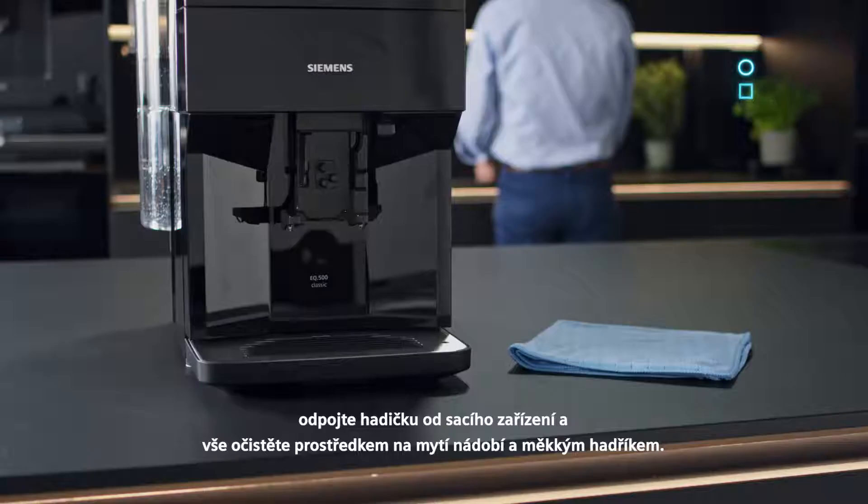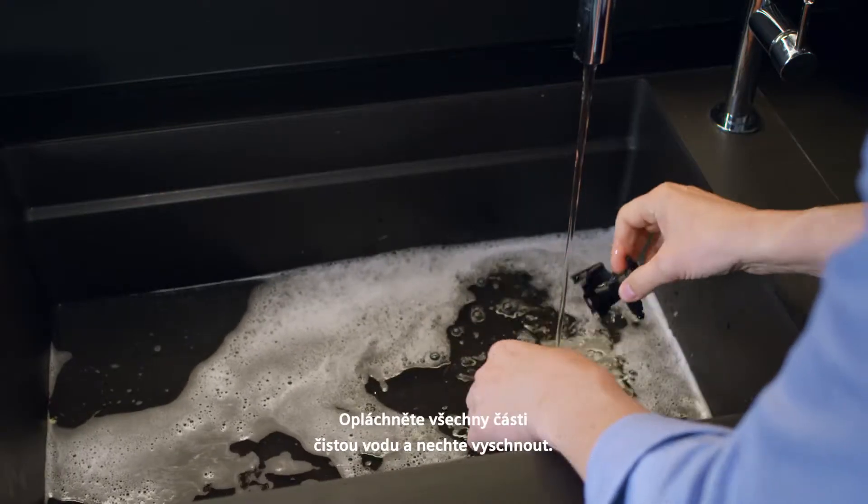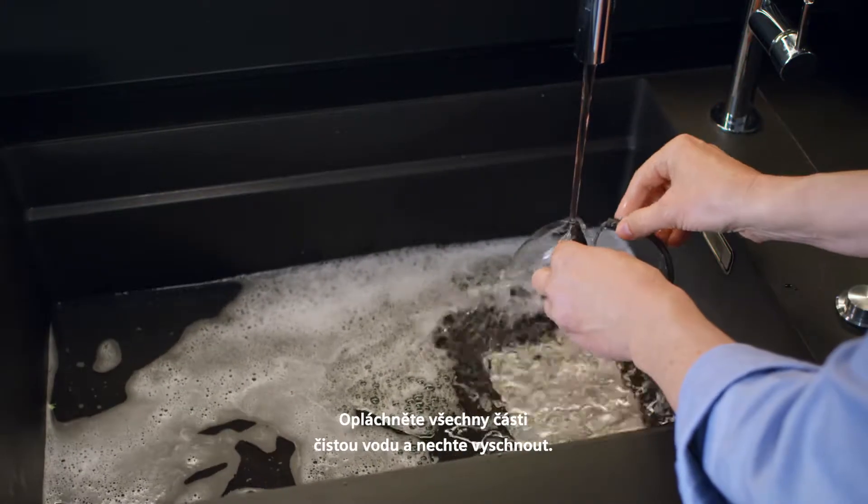Detach the tube from the suction pipe and clean everything with washing up liquid and a soft cloth. Rinse all of the components with clean water and leave to dry.